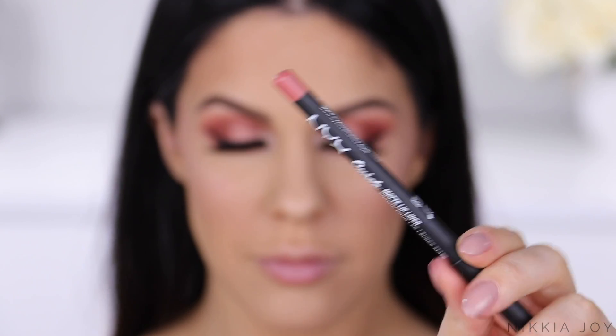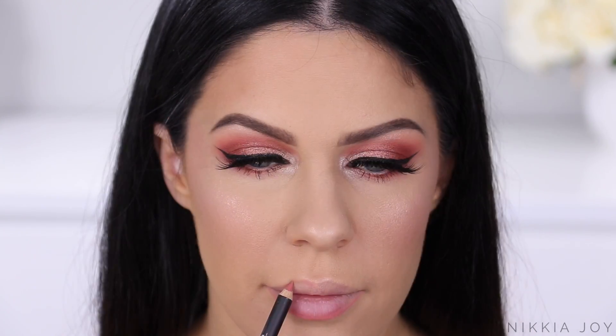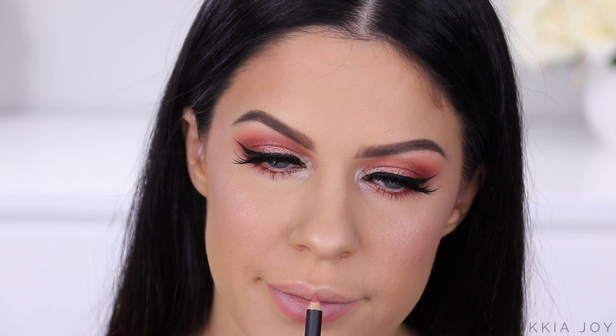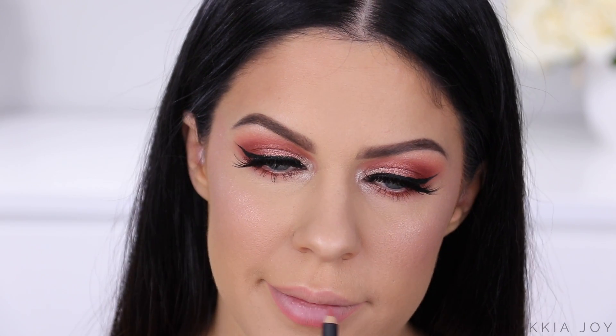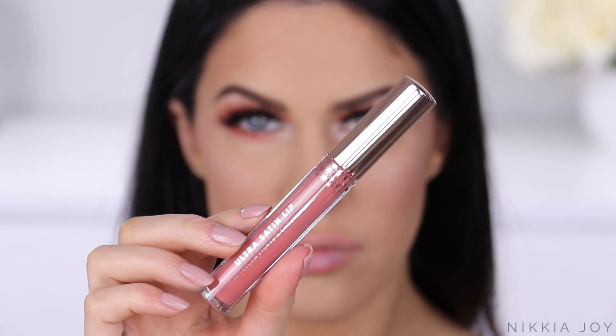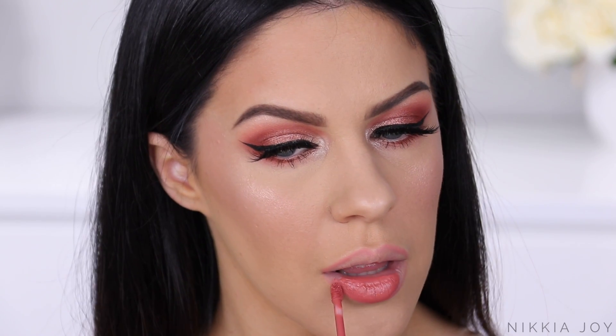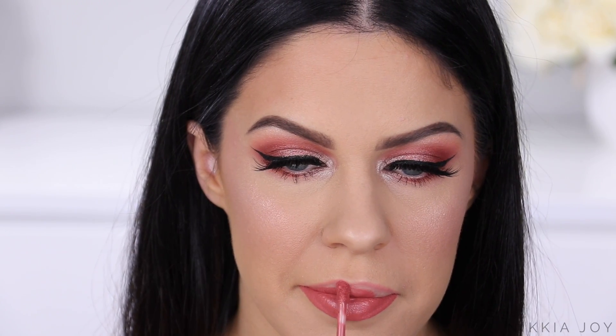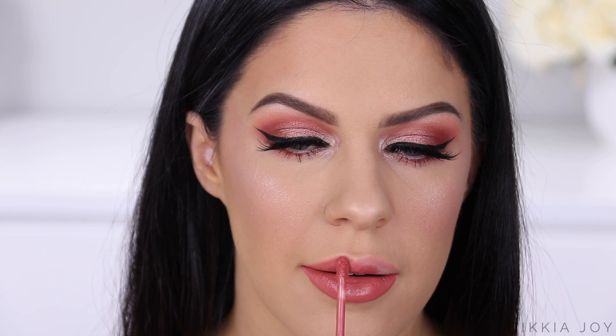Moving on to the lips — I wanted to keep things in the same family as the eyes, going for that terracotta rose gold kind of vibe. So first I'm lining my lips with this NYX Lip Liner, one of their suede matte liners in the color Stockholm. And then I'm taking this ColourPop x Kathleen Lights ultra satin lip cream in the shade Dreamy — and it is dreamy. I love the way this lip perfectly matches the eyes and ties it all together.